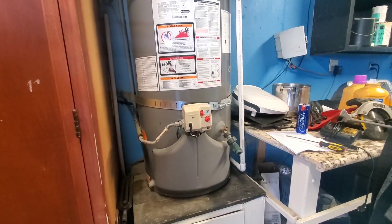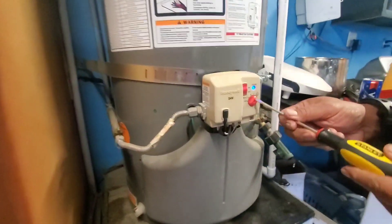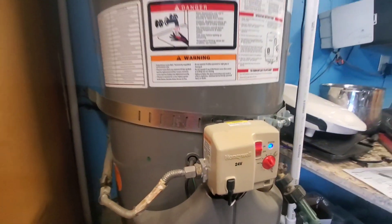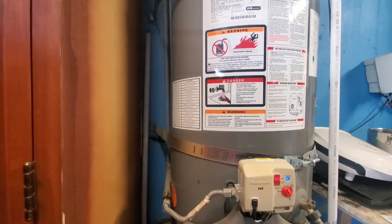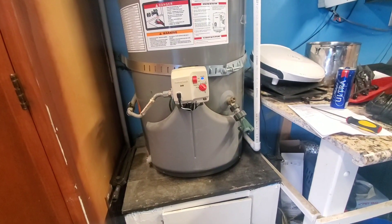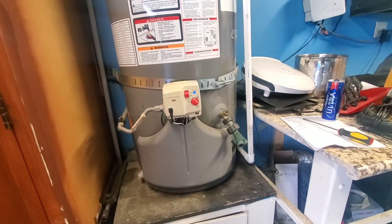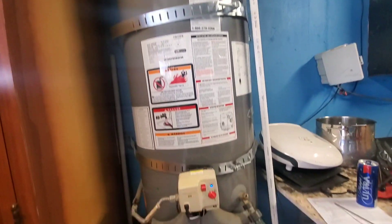Then you set it to your desired temperature. I want to go about B — there it is. You hear that igniter starting to kick in? There you go — that's the sweet sound of the fire kicking on. So now we're gonna be able to take warm showers. We don't have to go to the neighbors or down the street to my daughter's house. Thank you for watching my tutorial on how to reset a Reem water heater.